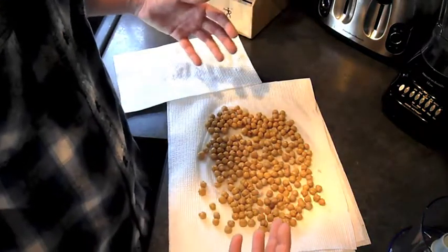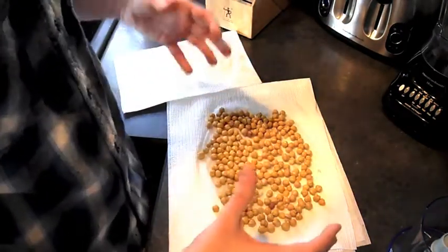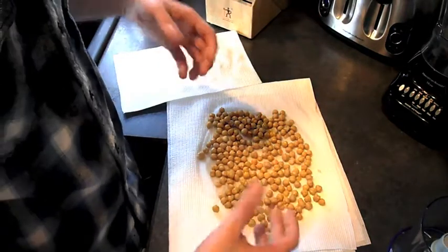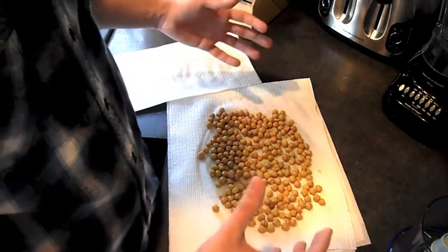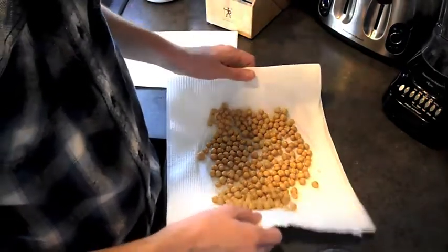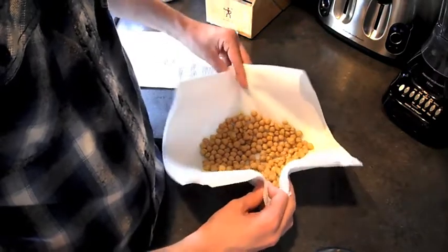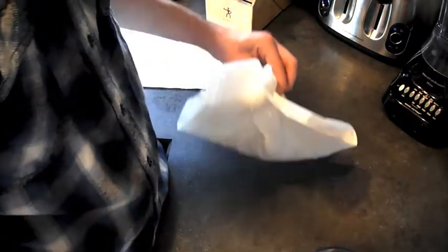What is your favorite hummus recipe? Leave it in the comments below — I'd love to hear. I really like, in terms of savory, garlic hummus and sun-dried tomato hummus. Roasted red pepper hummus, I feel, is overplayed — it's not my favorite. And Tribe hummus makes an everything bagel hummus, which is really good if you like everything bagels.